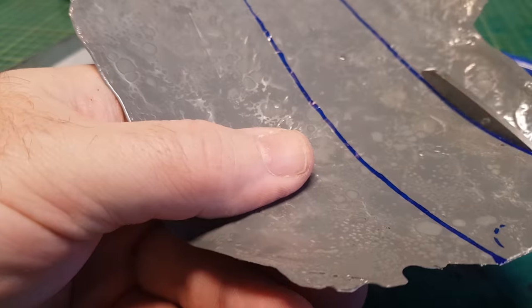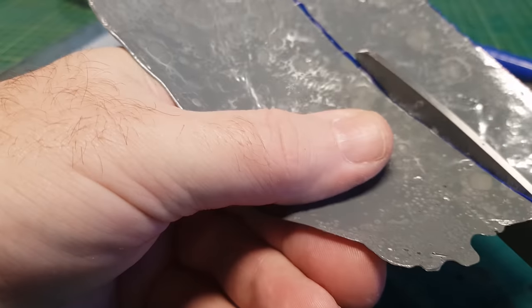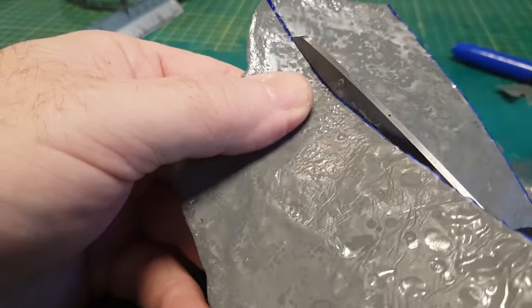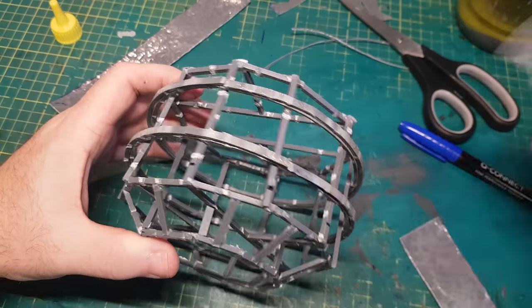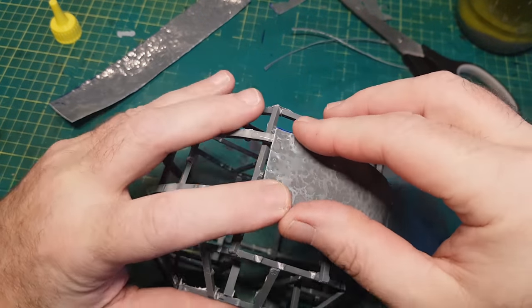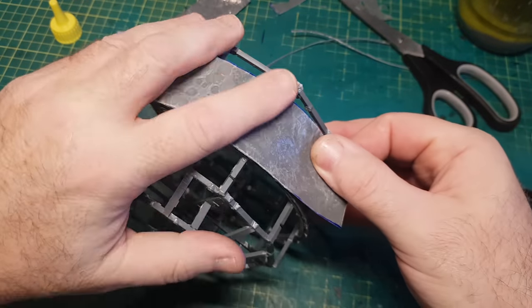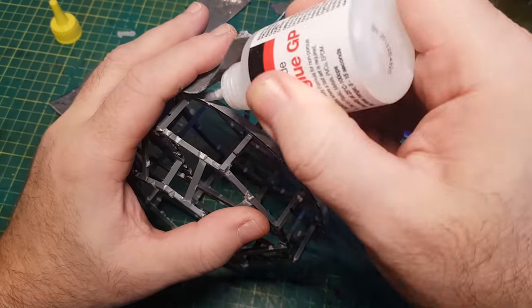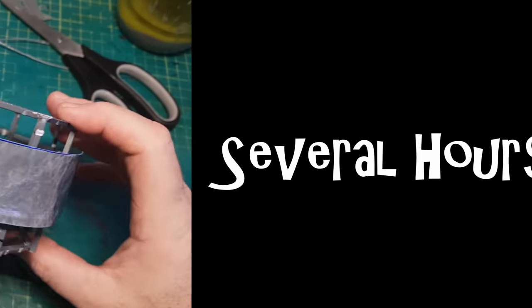The great thing with these panels is they can just be cut normally with a pair of scissors. I'm going to encase the whole of this framework in these panels. Several hours later it's fully encased.